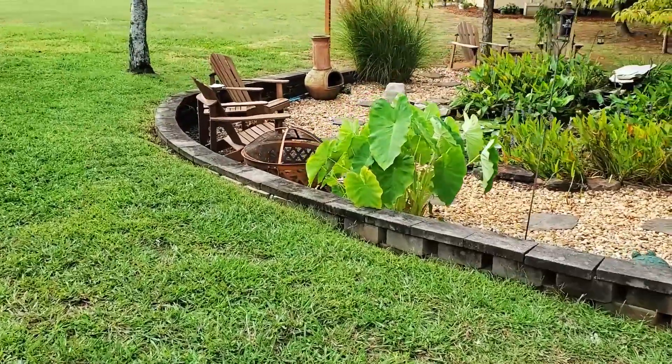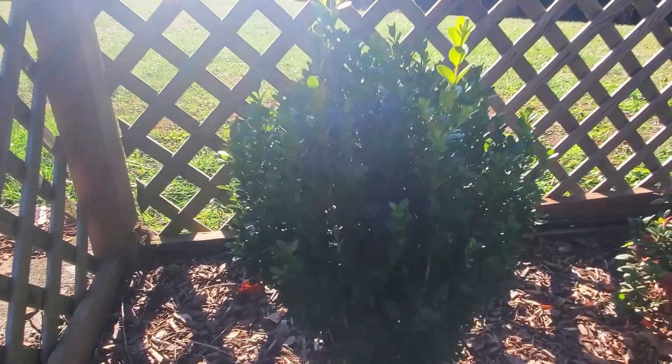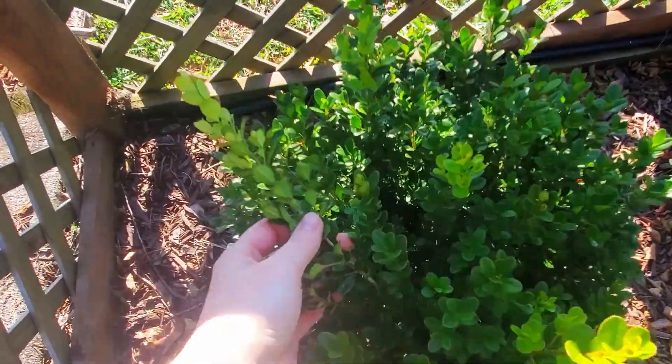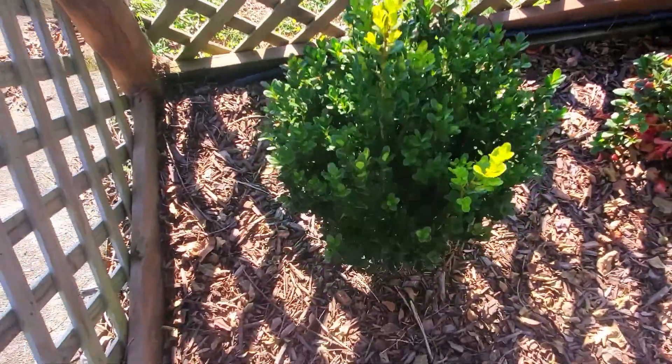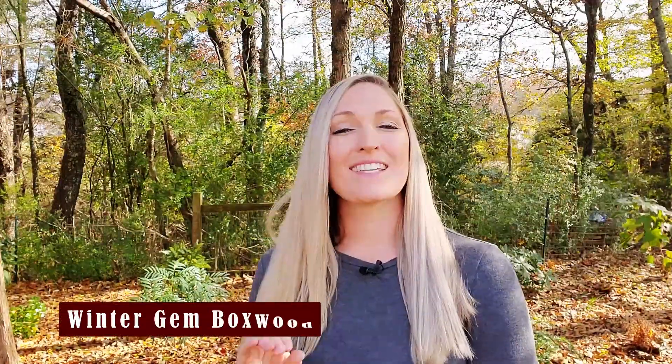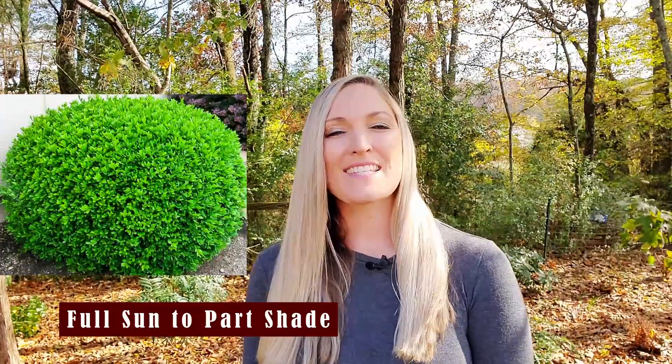After I realized how many boxwood I would need to complete this project, I decided I would just purchase one boxwood plant and use that one plant to propagate my own, and I chose to go with Winter Gem. I went with Winter Gem because it's an excellent boxwood — it's not fussy about soil types, it flourishes in both sun and part shade conditions, retains its amber green throughout winter with minimum bronzing, and it's also deer resistant, drought tolerant, and easy to maintain.